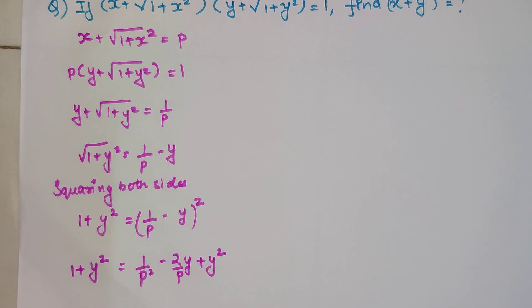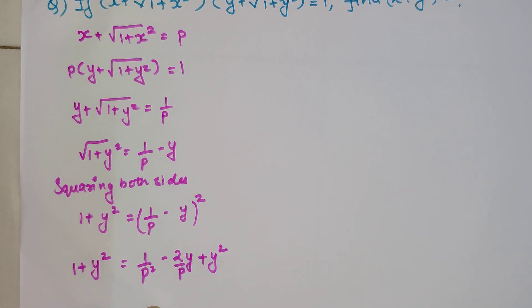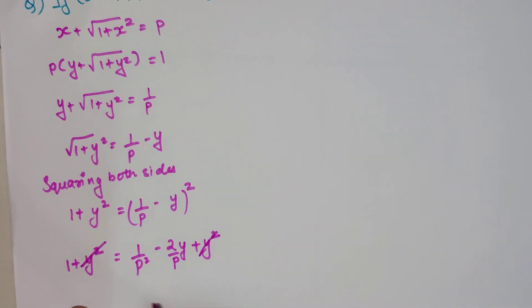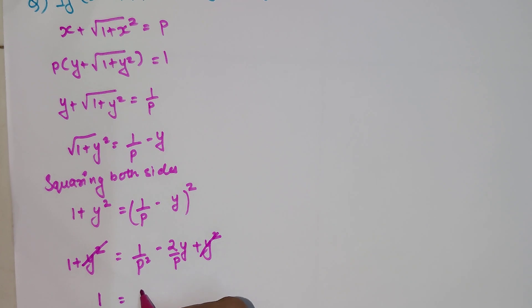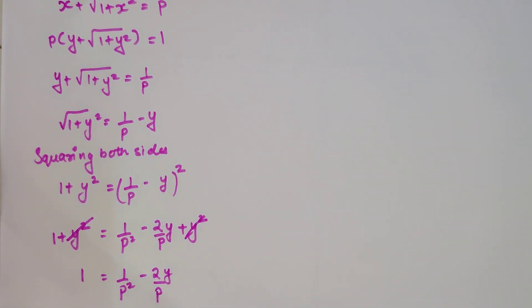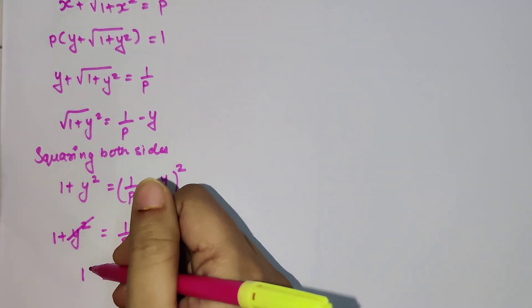If you are liking the way I am explaining, please hit the like button — that gives me tremendous encouragement. Now, there are two y² terms with the same sign on both sides. If we shift y² to the other side it becomes −y², so the y² terms cancel. We are left with 1 = 1/p² − 2y/p.